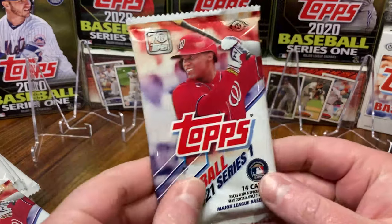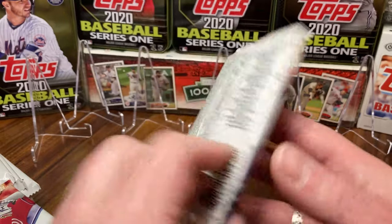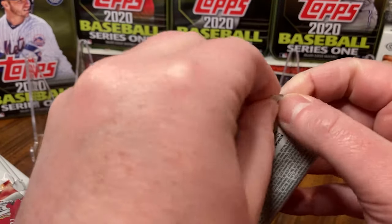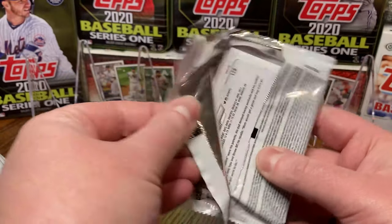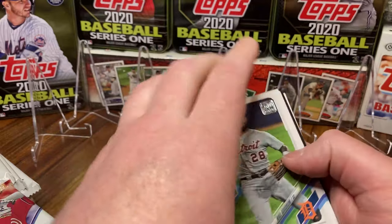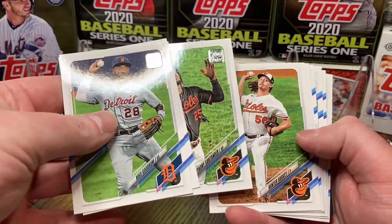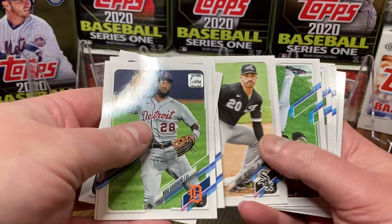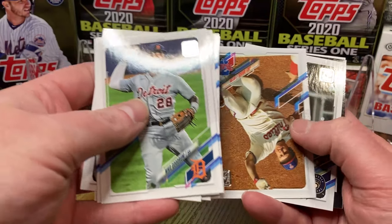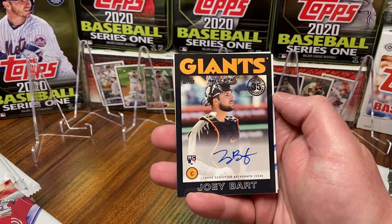Without further ado, let's get ripping. Look at that — it's just so beautiful. I think it's a great product. I have so much of it still coming that I pre-ordered but it's just nowhere in sight. Steel City Collectibles is where I got it from and they said March, so I was like, you know what, we're gonna have to just start here.